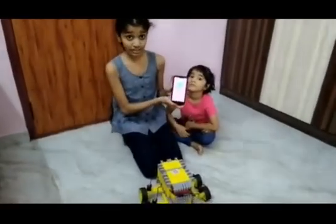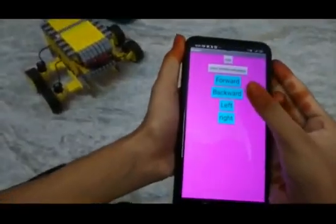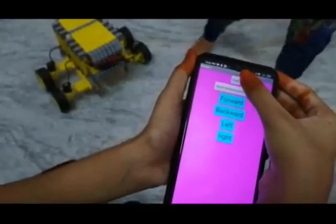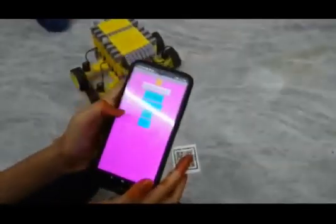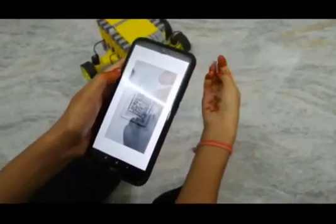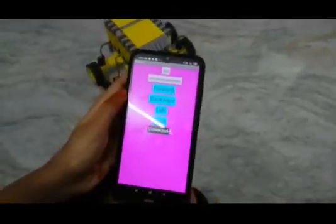This is the app which I made to control my RC car. These are the buttons: forward, backward, left, and right. And there are two options — scan, to scan my QR code and check my motherboard battery. Let me quickly turn on my motherboard. Go and click the scan option and scan the QR code. As you see, it is connected.